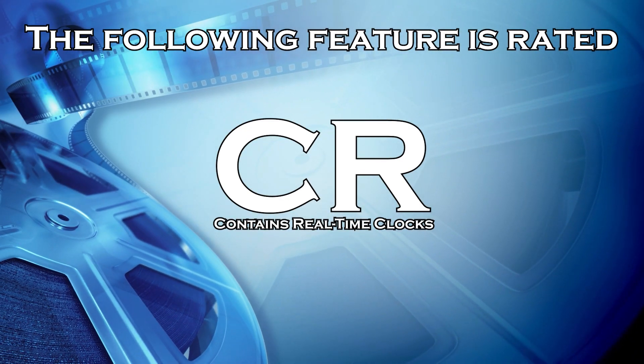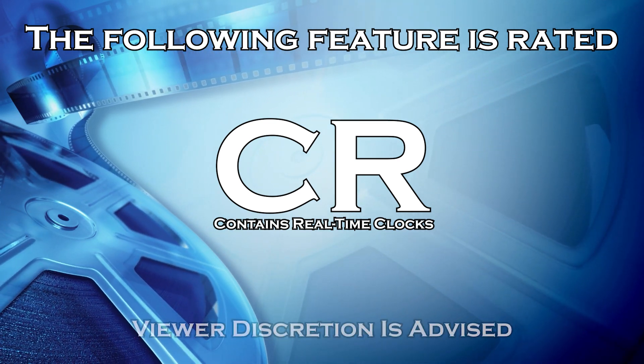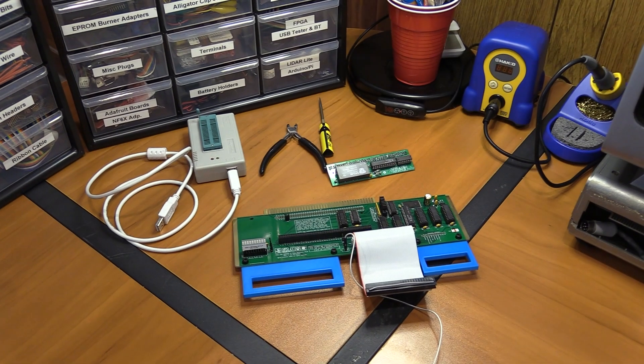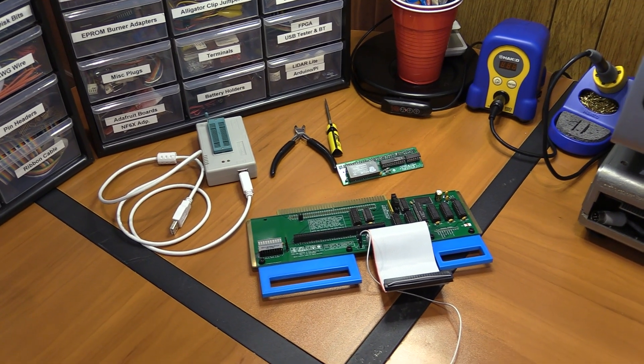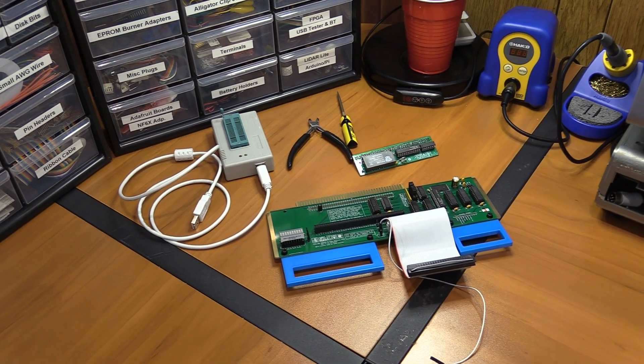The following feature is rated CR by the TJB Picture Association of America. Viewer discretion is advised. Hey everyone, I'm TJB Chris. Welcome back to the channel. Thanks for watching. Today we have yet another video for the Model 16B — the SRAM upgrade.